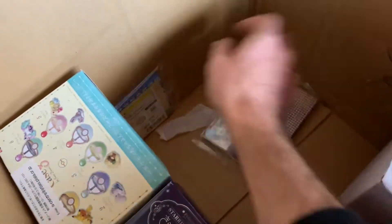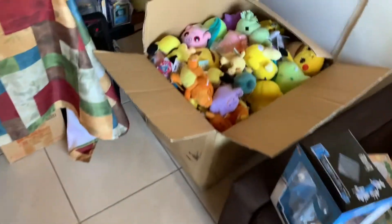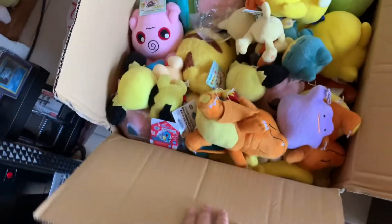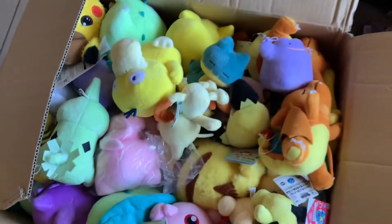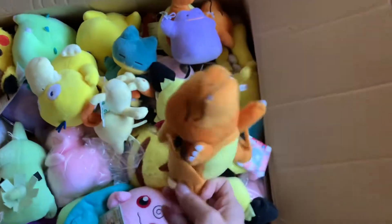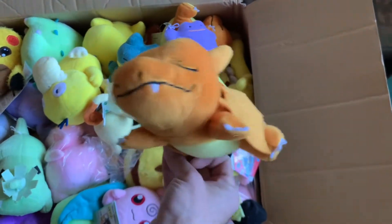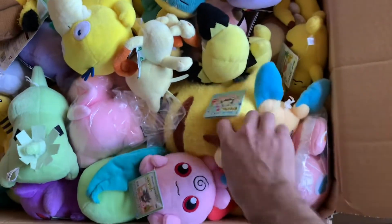Another notepad and another notepad - that's it for this one. I've also restocked more of those. Now for the big box - it's mostly plushies it seems, but who knows what's beneath all these plushies. Sleepy Charizard, a little Pichu - let me go quick.